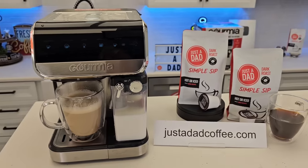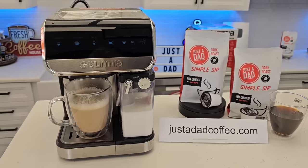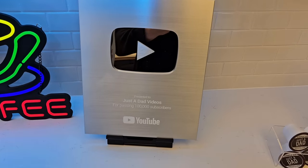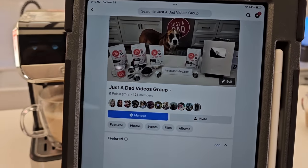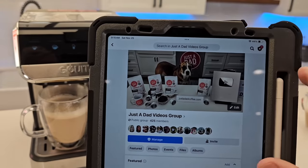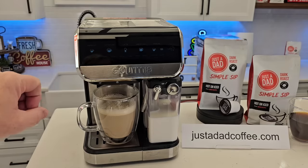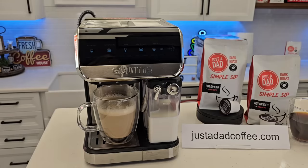Sorry — I was just too anxious to get this review out and should have played around with it more, but I hope you had fun. We can make every single drink; I actually ran out of milk — it took a whole half gallon. I really appreciate everybody's support — go check out my coffee, Just A Dad Simple Sip. YouTube just sent me my 100,000 subscriber plaque — thank you everybody! If you could hit the thumbs up and subscribe button, be sure to check out my Just A Dad Videos group on Facebook for free giveaways. I bought this with my own money — money well spent. I can't believe how good the Gourmia is — this is probably better than the Chefman, and definitely better value than the Mr. Coffee Barista at around $150 on Amazon. At $50, that's a really good price.